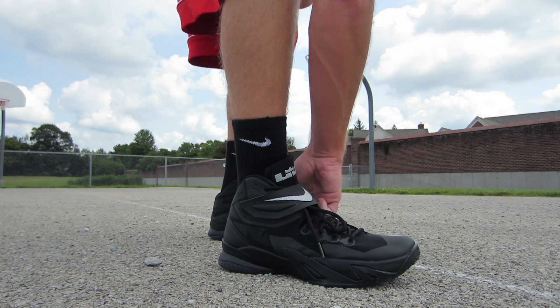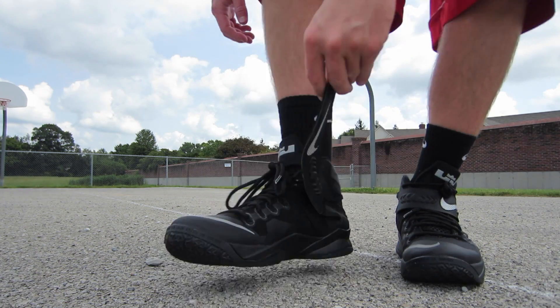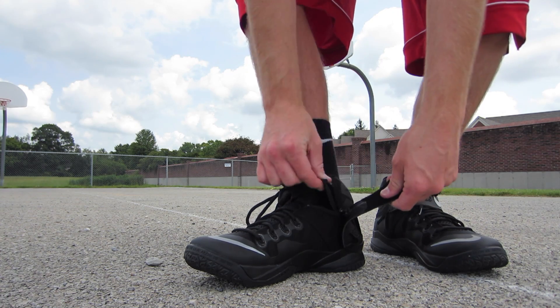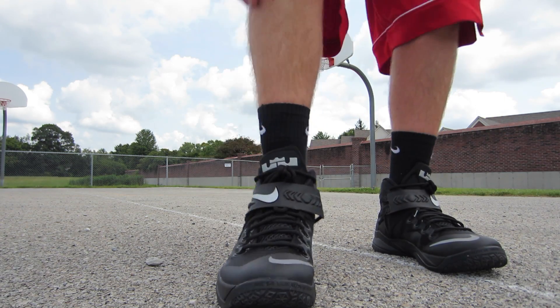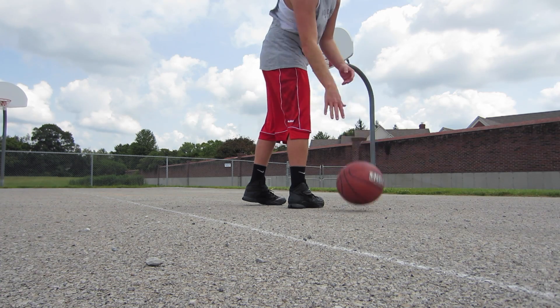Yo, might as well show you guys while I'm shooting. See how the strap is on here — inside might be too close — you can see it's got the zipper. Not sure if that's just for people with cankles or whatever the case may be, but I just strap it all the way up and then rain buckets all day.